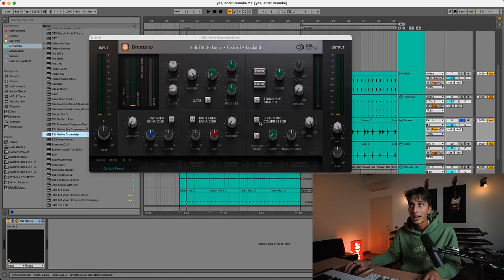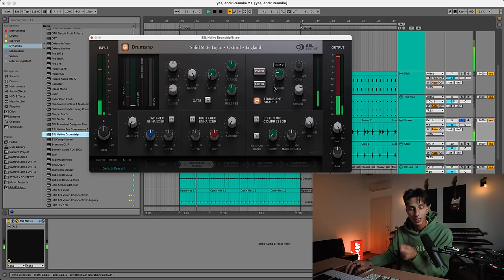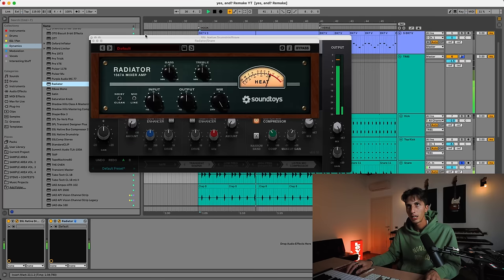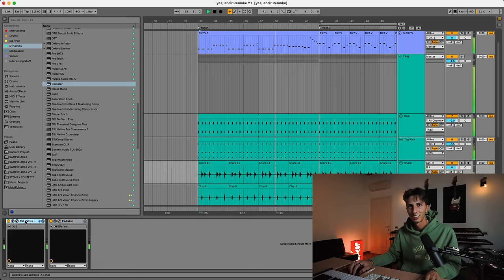The snare and clap need some saturation and compression. I want the snare to be smashed even more — really noisy — and the clap to have harder transients. For the snare, I'm using this plugin because it has compression and a transient shaper. If I go one way it becomes snappy, but I want it squashed instead. Let's add some compression, some gain, in parallel — then let me add a radiator for saturation. Not too much.